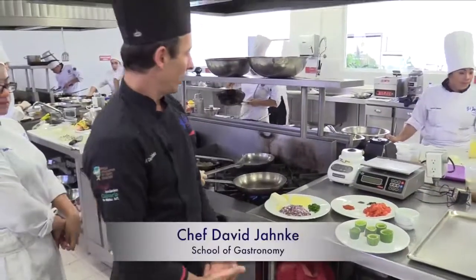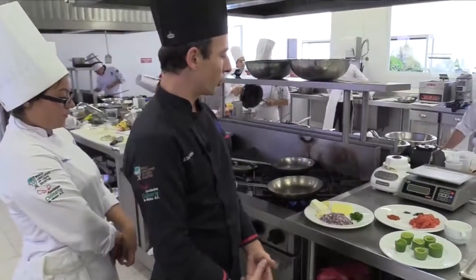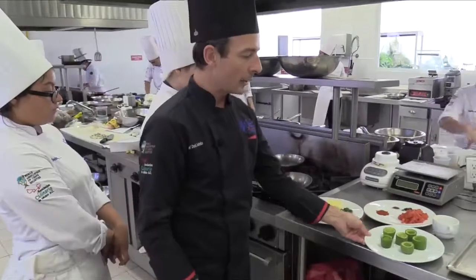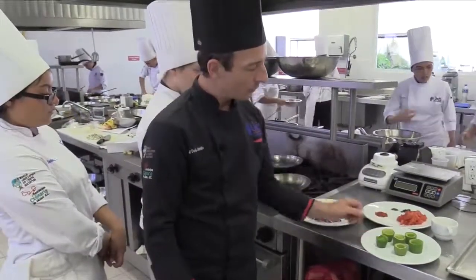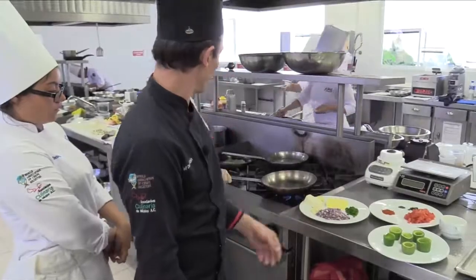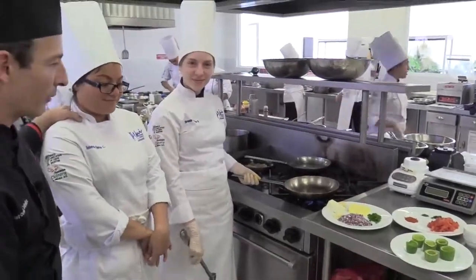Hi, my name is David Yanke. I'm Chef and Professor for the License Degree in Gastronomy at the University of Solaya, and today we are going to show you a nice recipe — a kind of entrance, also as a side dish — which is a stuffed squash with a little bit of tomato sauce. First of all, we have here two students who are going to help us: Brenda and Deborah.